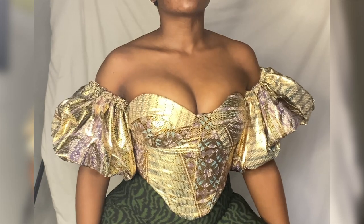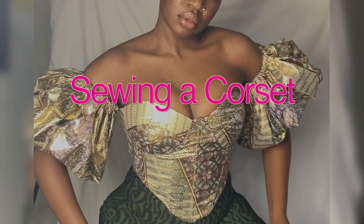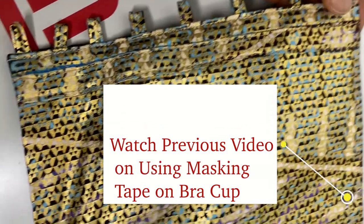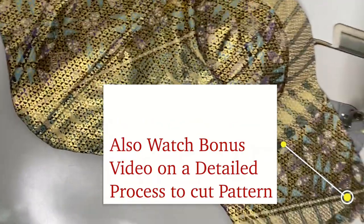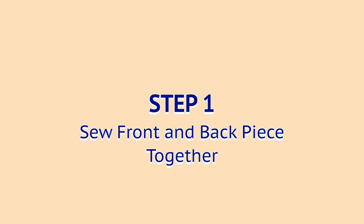The goal of this series is for everyone watching to be able to create a beautiful corset piece. We have now reached the joining stage. Make sure you've seen the previous video where I used masking tape on the bra cup, as that is necessary for this episode. Also watch the bonus video showing how I cut out the pattern on the fabric and lining, and how I added interfacing to both. If your piece is cut out, get ready — we're about to start joining.